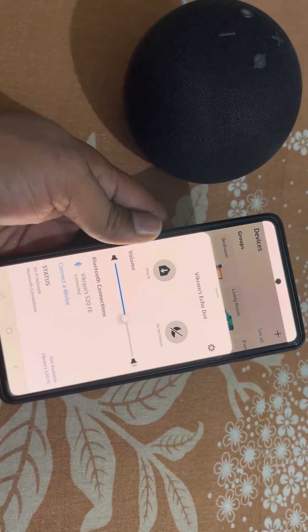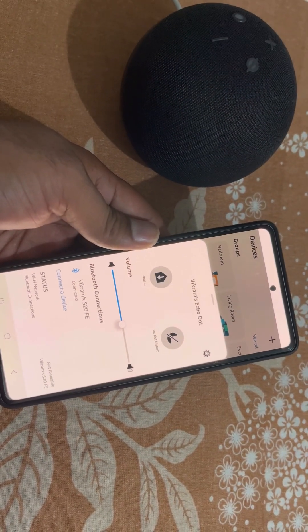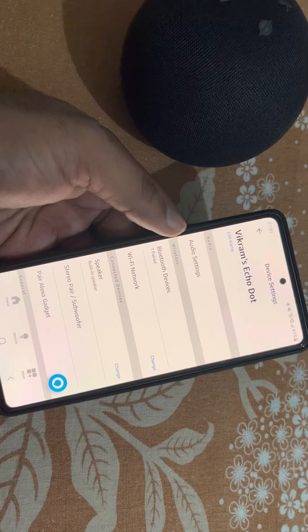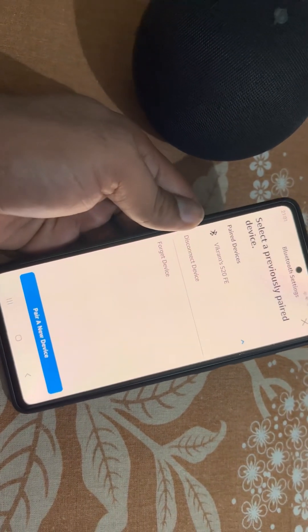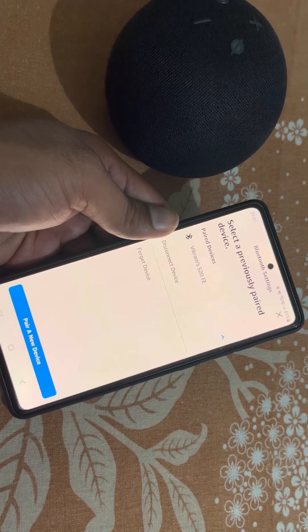From here you can see the Bluetooth connections. From the settings you can manage the Bluetooth devices, see the paired devices, and disconnect or forget a device from here.